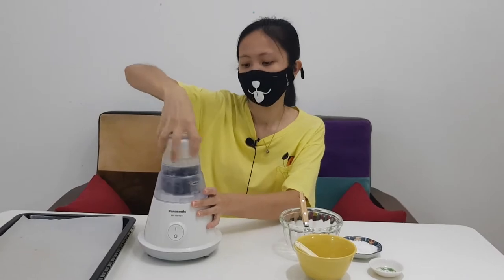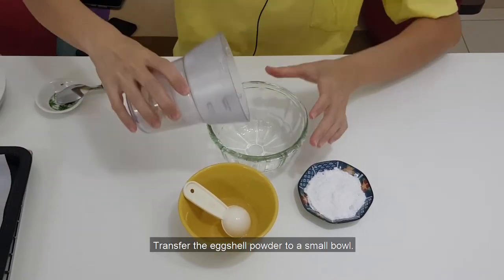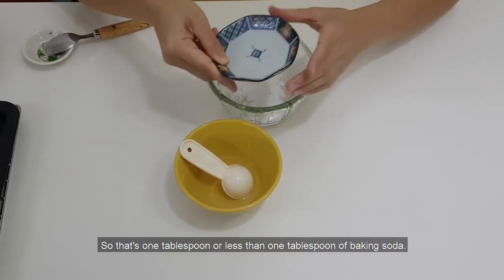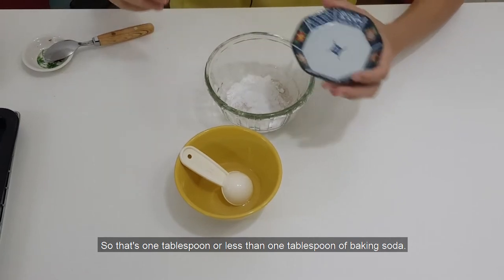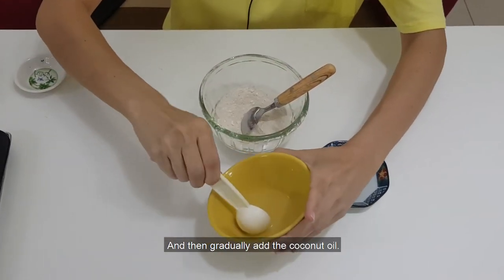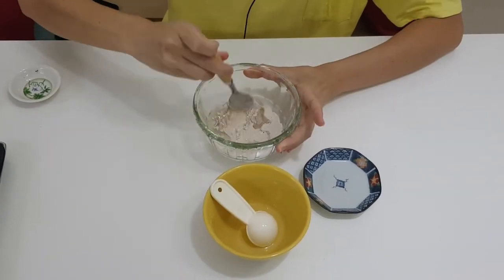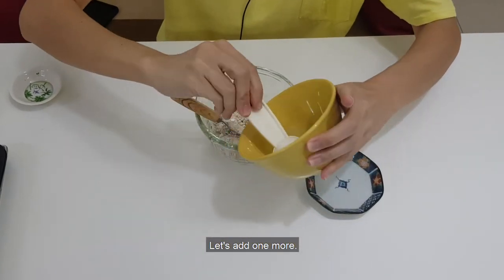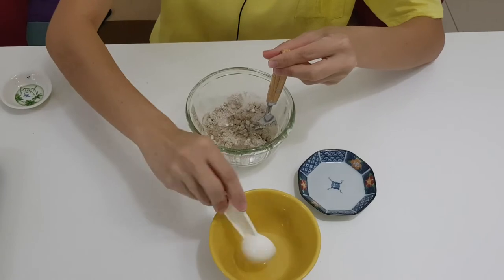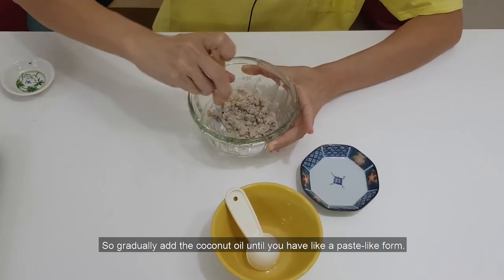They should be ready by now. After you have made your eggshell powder, transfer it to a small bowl. Add in the baking soda — that's one tablespoon or less than one tablespoon. Mix them together and then gradually add the coconut oil. We'll add one tablespoon first, then add one more. Gradually add the coconut oil until you have a paste-like form.